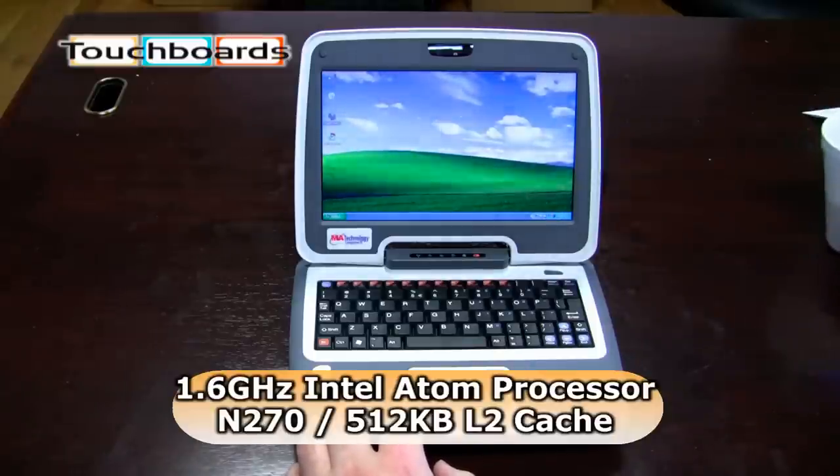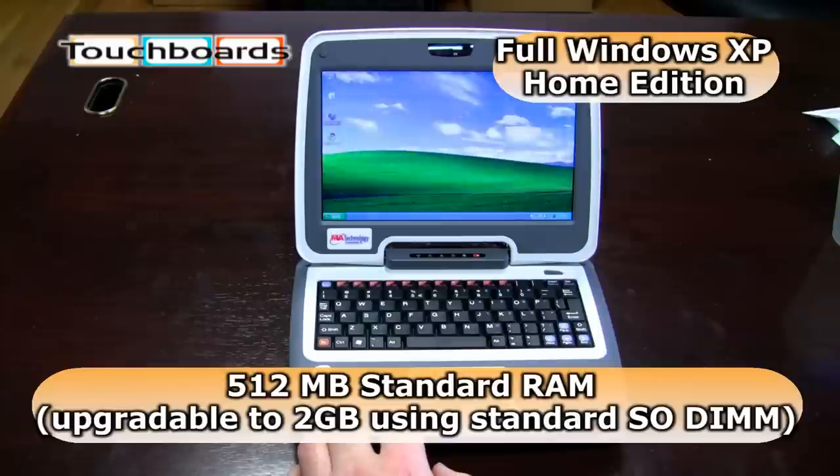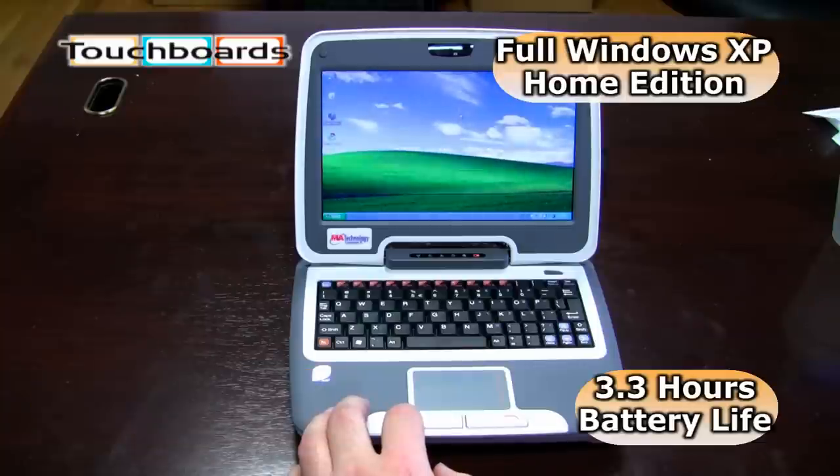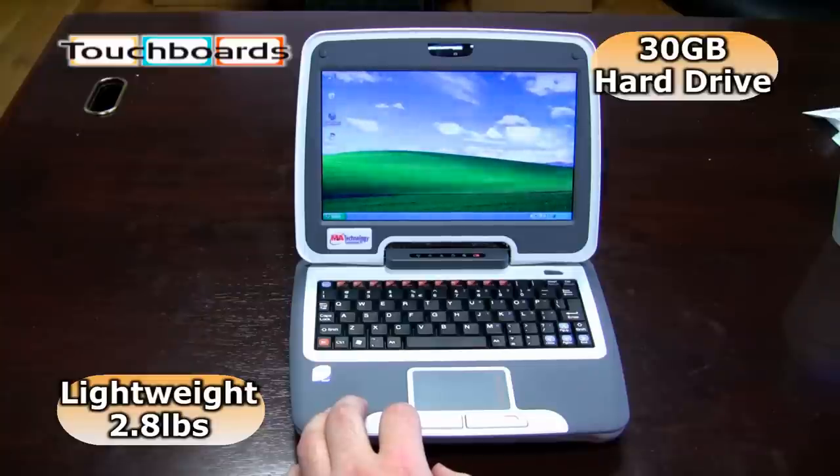It has a 1.6 GHz Intel Atom processor — that's an N270 chip — and 512 MB of RAM. It runs full Windows XP, and it's spec'd at 3.3 hours of battery life, and it weighs 2.8 pounds.